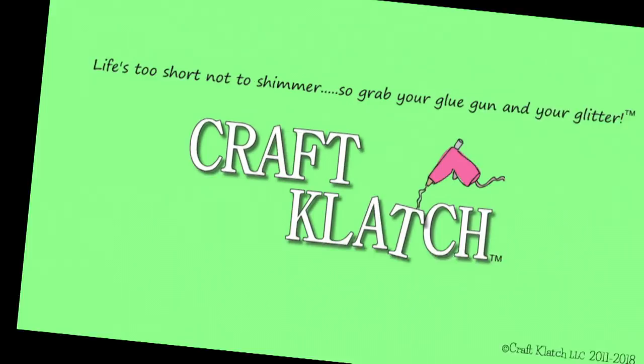Hey everyone, it's Mona here at Craft Clotch. So you can see this thing behind me — I'm not showing you the whole thing — but it's something that Greg and I made. We purchased a house in Florida; it's going to be a seasonal rental and we have been decorating it.